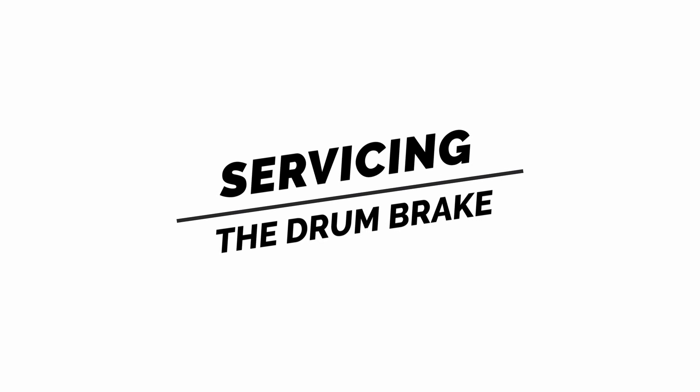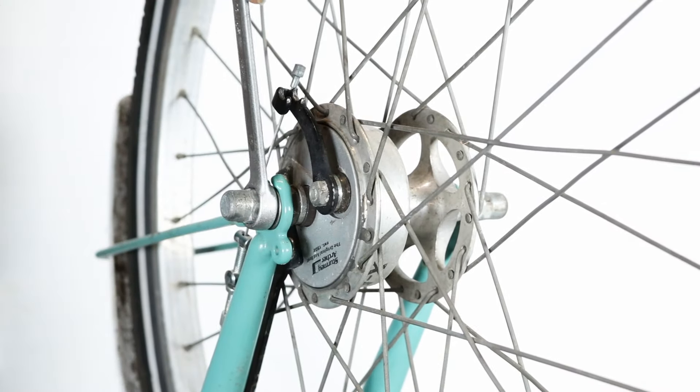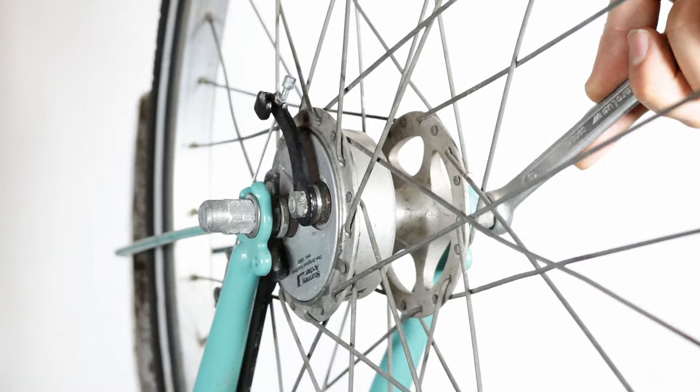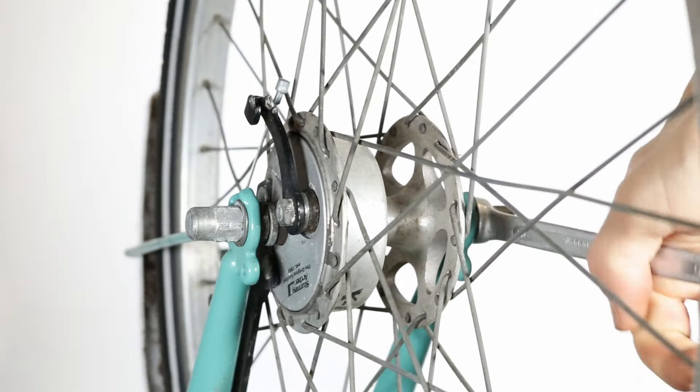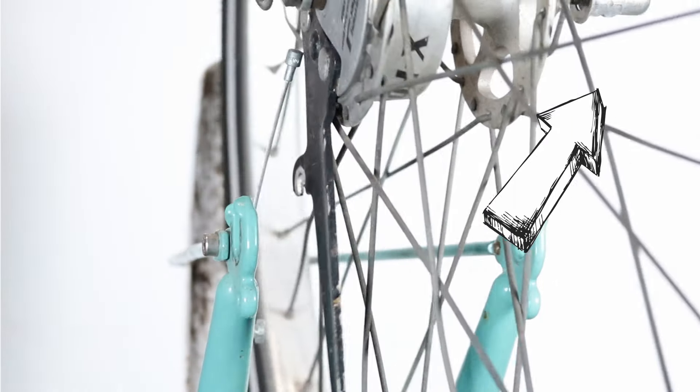Before you can service your drum brake, you will need to remove the front wheel. If you're not sure how to do this, check my video on how to remove and reinstall a drum brake bike wheel. You can also find a link to this video in the description below.